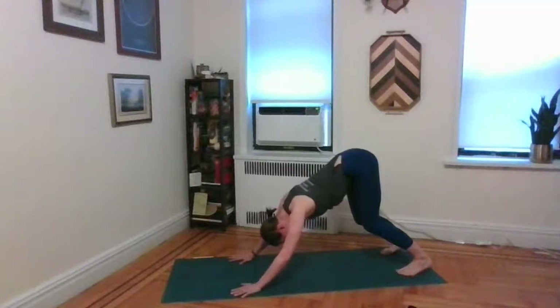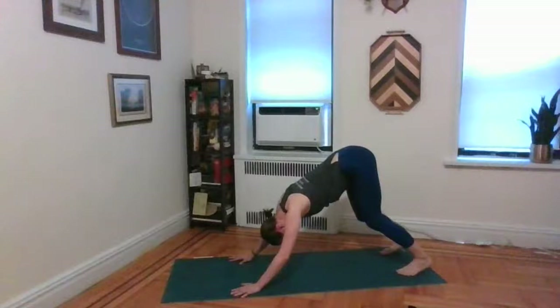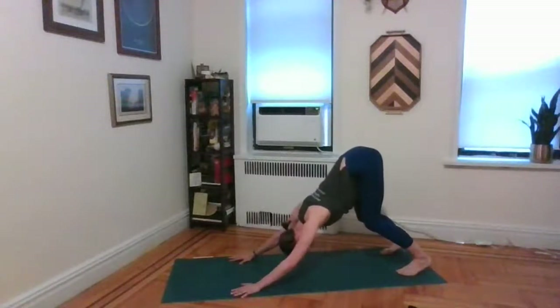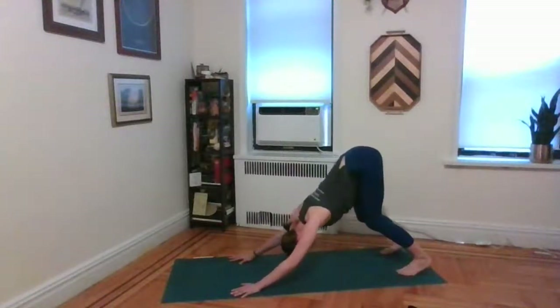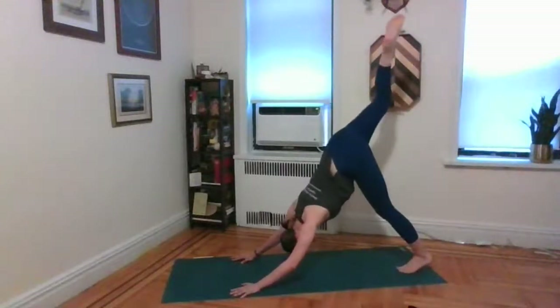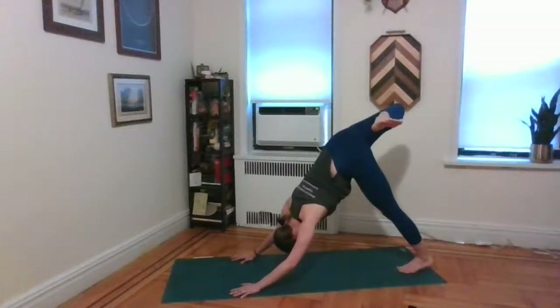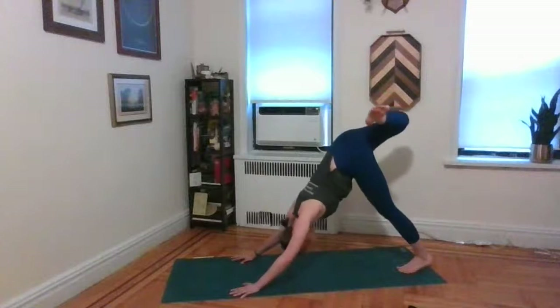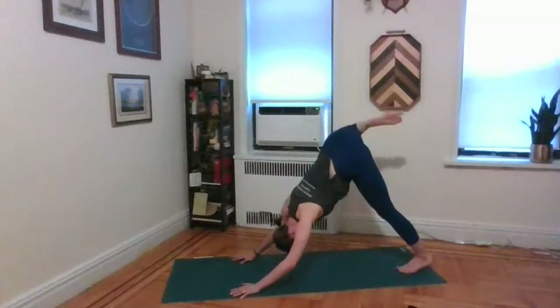Deep inhale. Exhale, let something go. Deep inhale. Exhale, sigh it out. Once more, deep inhale. Then go ahead and take that right leg straight up behind you. Exhale, bend the knee, open up through that right hip — see if you can see your right foot under your left armpit. Double check that your right shoulder isn't traveling with you; try to keep that right shoulder square to the mat. Go ahead and rotate through that hip socket, moving the knee in some giant circles, then back the opposite direction.